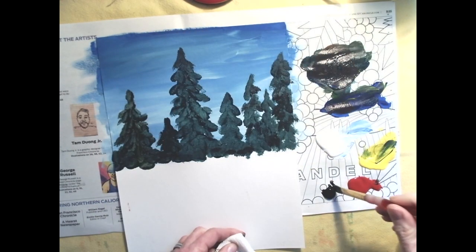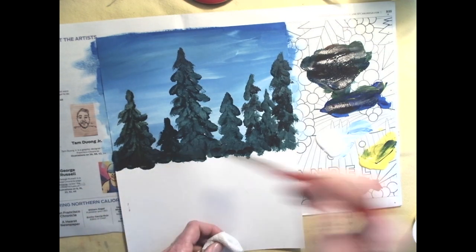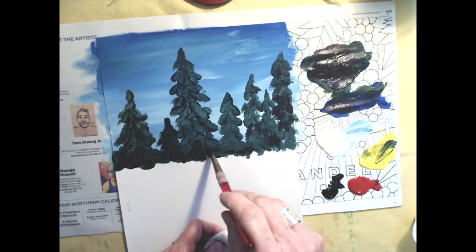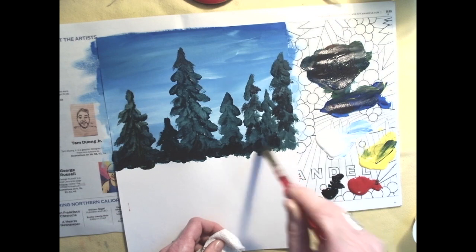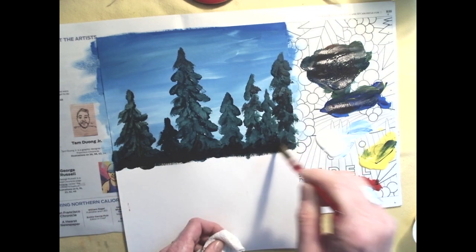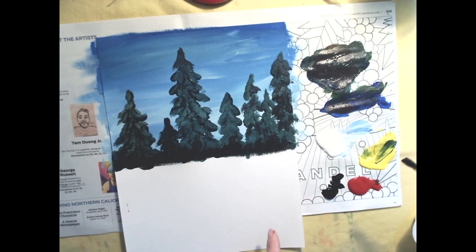Next, take a little black and put it down at the bottom of the trees. Take some pure black and dab it in there — we want the bottom of the trees to look shadowy, like a shadowy forest ahead where we can't really see down there. When you're done, clean off your brush. Give those trees a minute or two to dry.